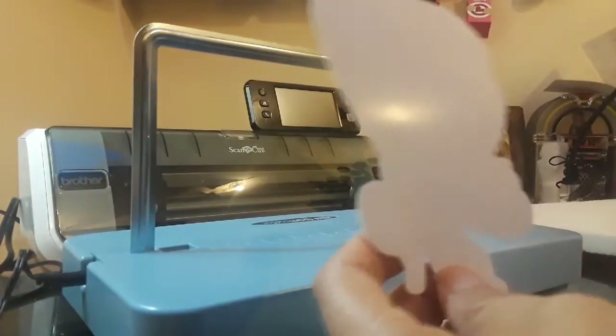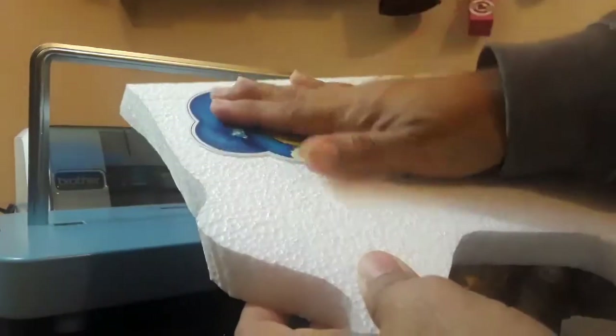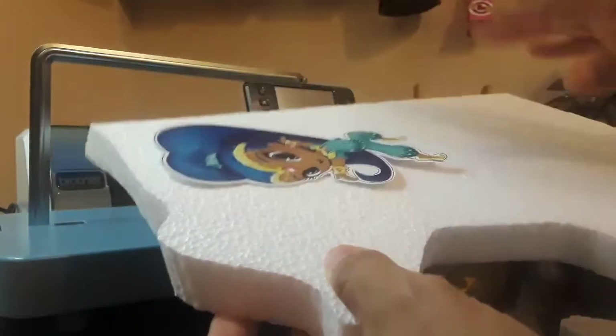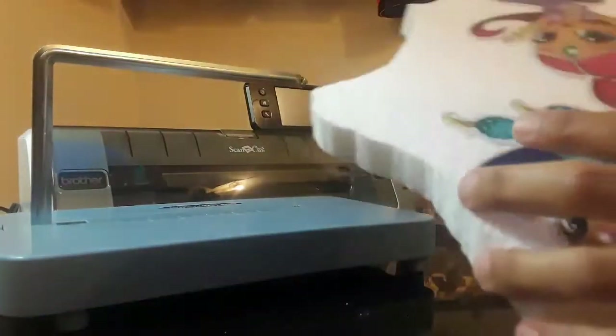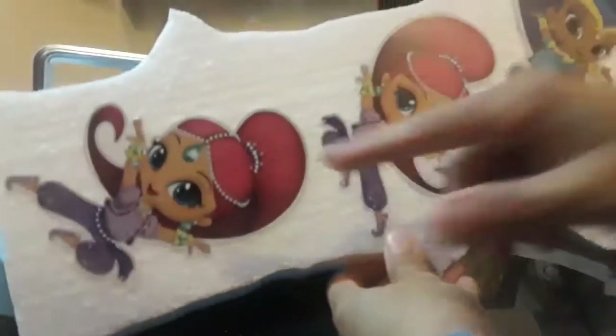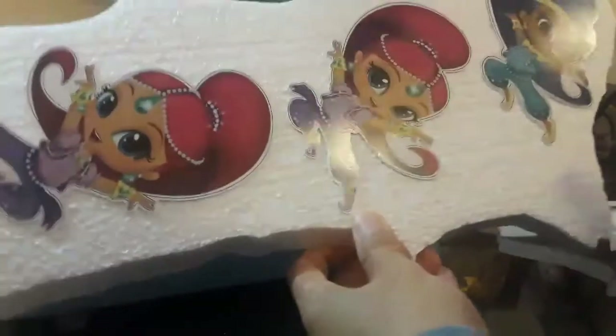Once you put the adhesive down on the back, you just take a piece of styrofoam and place the image on it. I've already done some of these — they're already attached onto the styrofoam. Now let's get ready to use this really cool machine.